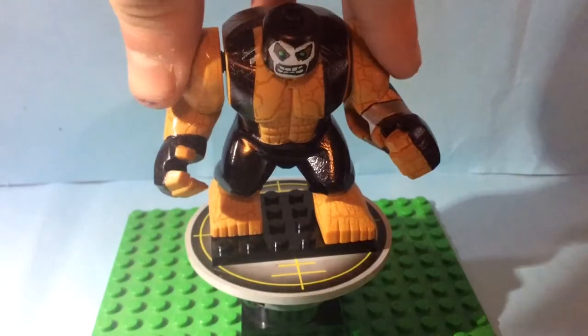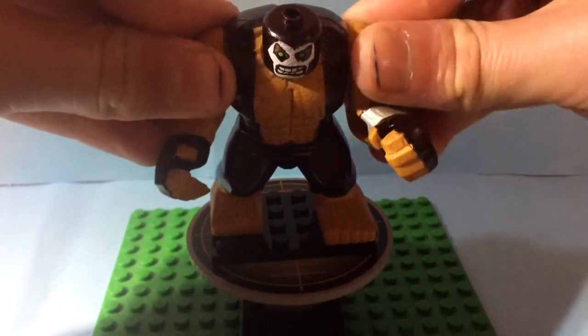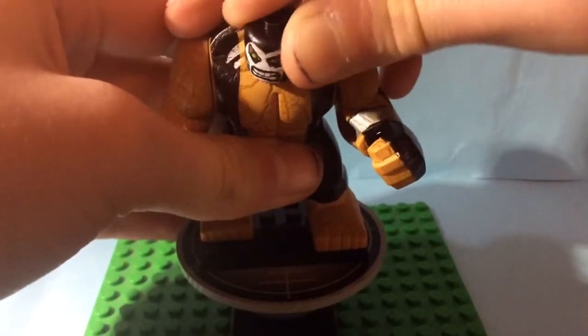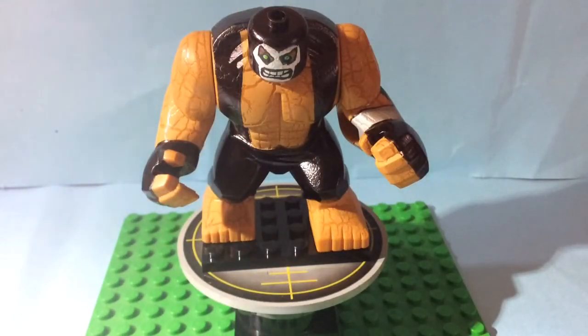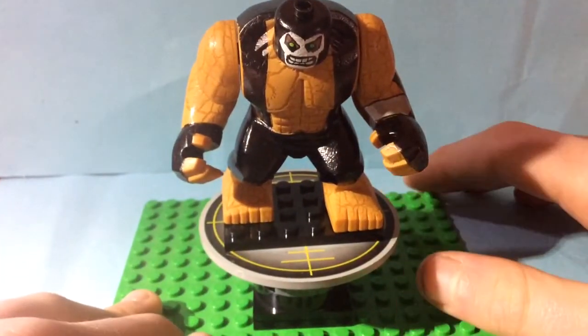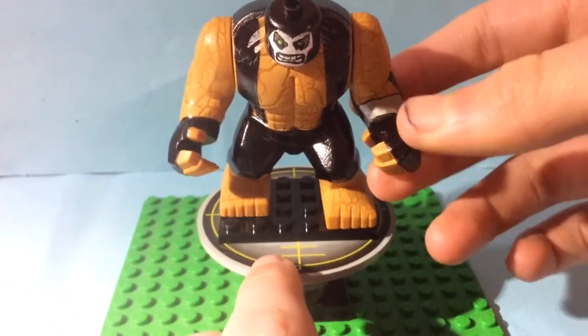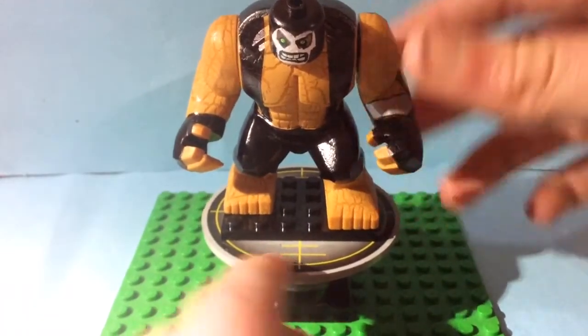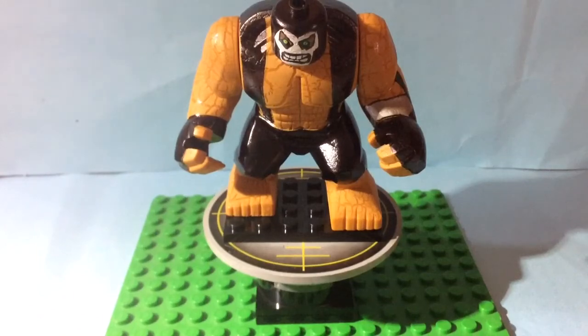So here we have my Bane. First up, he's made out of a Big Fig with a decal — the version where his head actually rotates, as you can see there. I really wanted to make a Bane and I bought an Arkham Origins minifigure, but I really wanted to have a Big Fig Bane. I ended up buying this, and I have to give credit to Moose Figs because he actually inspired me to make this one.